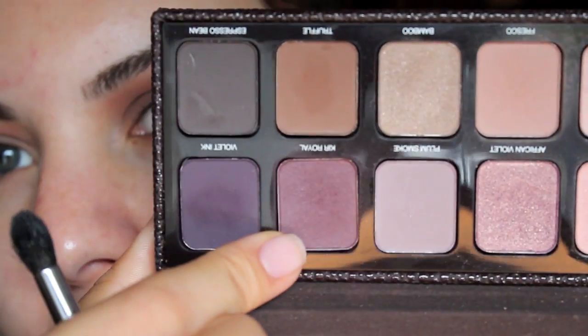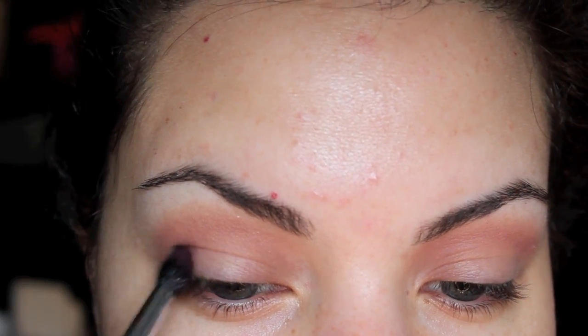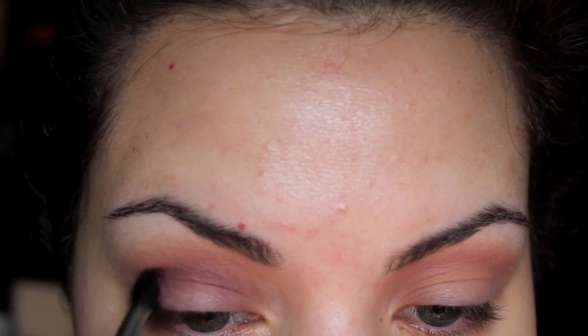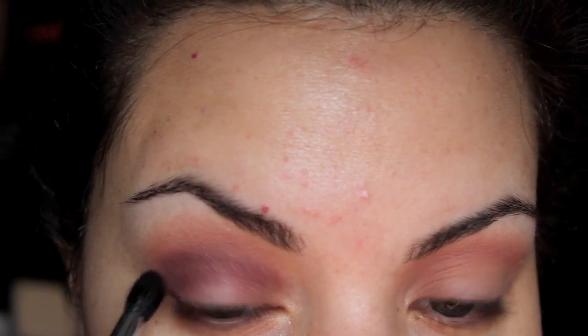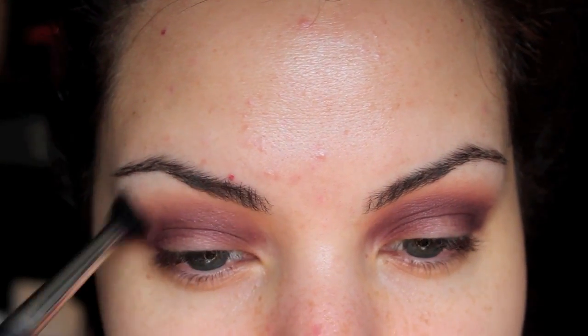The next color I'm taking is this one. It's called Cure Royal. It's like a pinky violet color. And I'm going to take this color right into my crease, so a little bit lower than where we put Fresco. Once that's in my crease, I'm just going to go back in with my fluffy brush and just make sure it's all blended out.